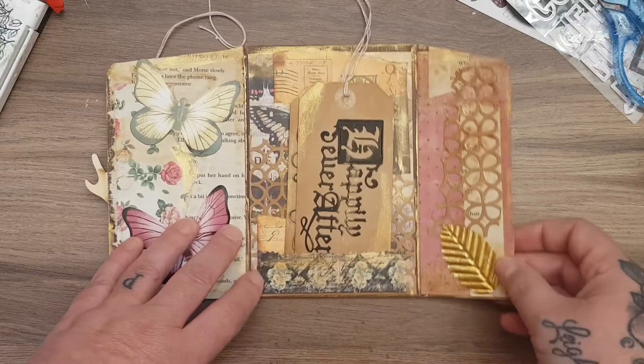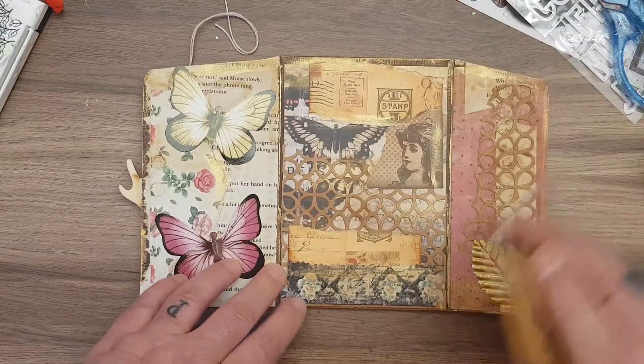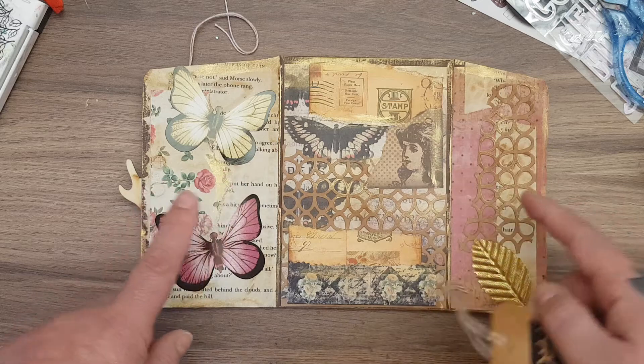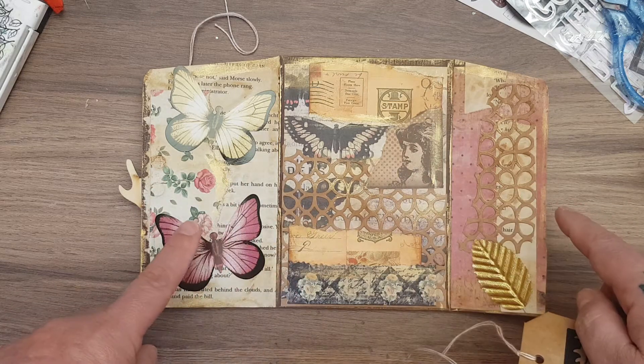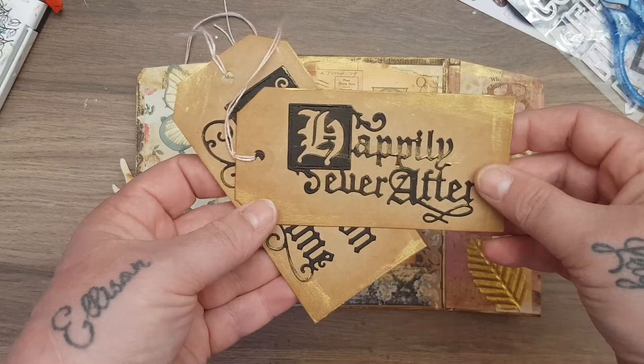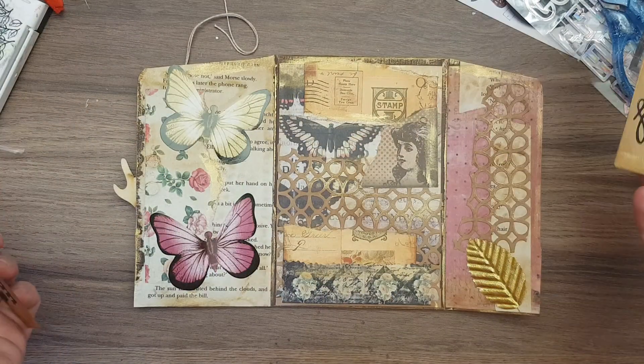This section is magnetized — you open it up and there's this page where I've done some collage, and then some butterflies. This opens up again, and in here is another wee pocket. I used die cuts and pieces of paper that I'd torn, then used the Nouveau Mousse, and I like how that turned out.